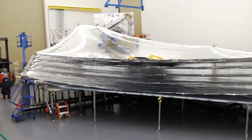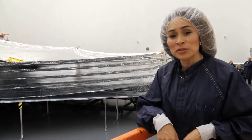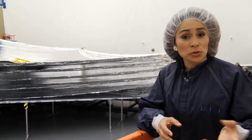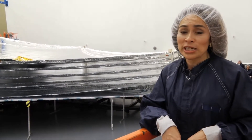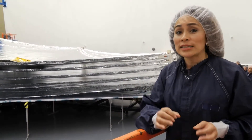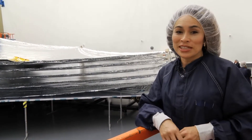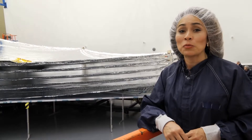Thanks, Judd, for showing us what you guys do to test out the sunshield. The observatory needs to be protected from heat sources like our own sun. The suntan lotions you and I use have a maximum sun protection factor of about 100 or so. The Webb Telescope sunshield has an estimated SPF of one million. Thanks for joining us for this edition of Behind the Webb.